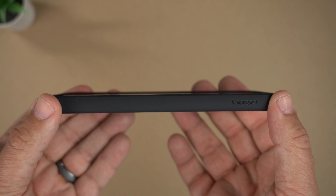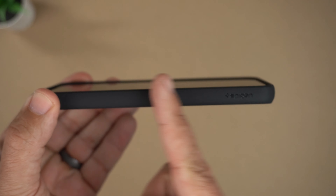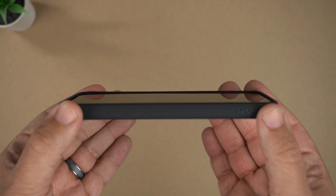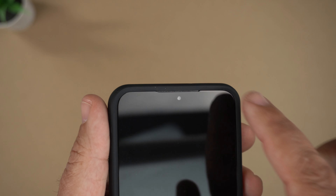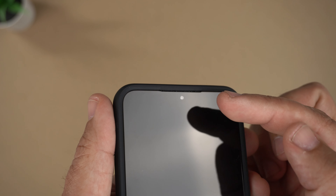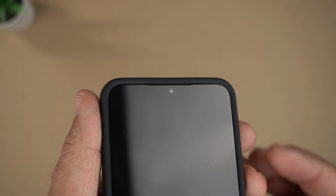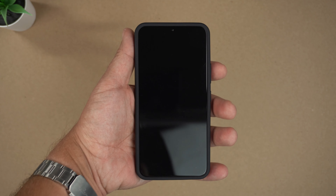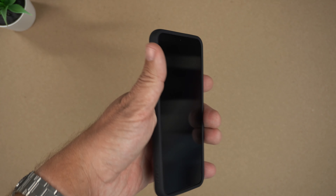The front definitely has some screen protection — 360 protection all around with very even lips around the screen, very nicely done. At the top you can see how the speaker grill looks — it has that nice clear minimal look so you can kind of see the speaker, but it's covered over a little bit to help with the sound.